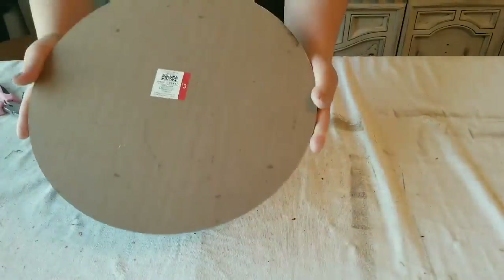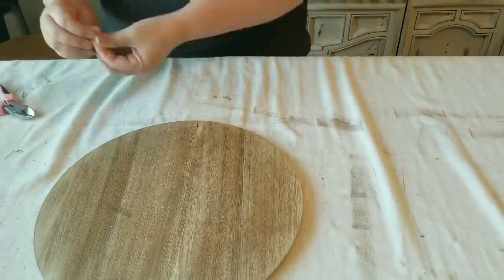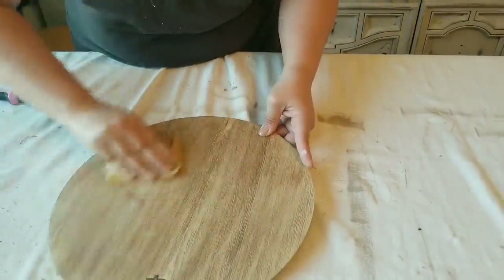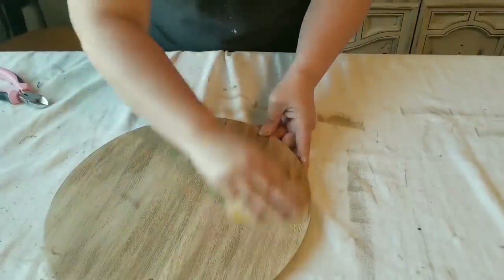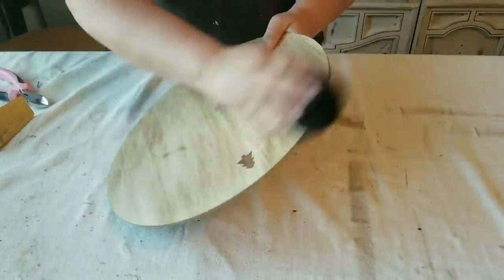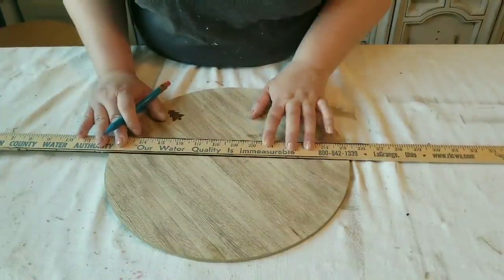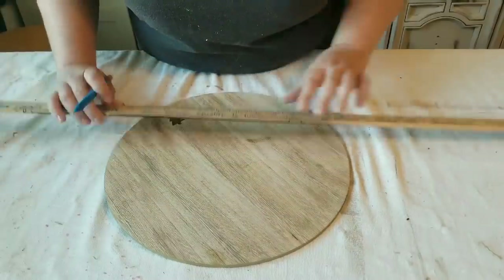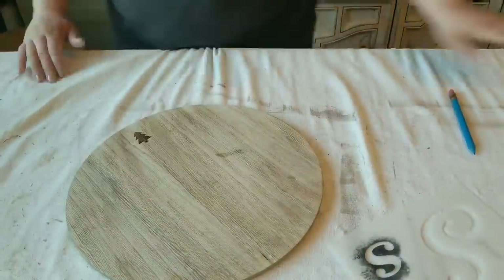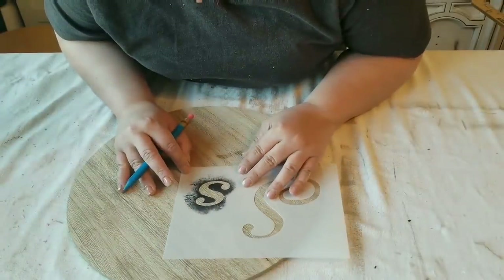For my second project I'm using this wooden tray. It was originally from Target but I found it at the thrift store here at home. It's Christmas themed because it has a little Christmas tree, but I'm going to give it a spring and summer look. I started by sanding it down a bit and dusting it. I'm going to turn it into kind of a door wreath or wall piece, or for the middle of a window — it would look beautiful there.